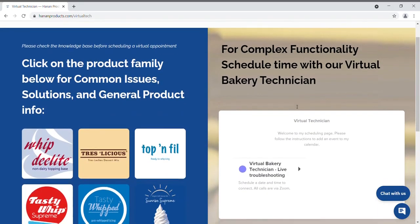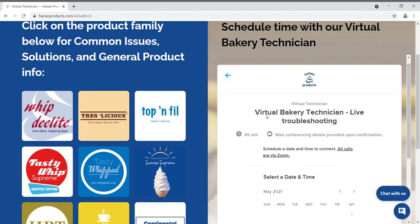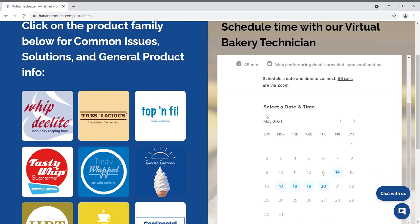To schedule a live Zoom call with our technician, click here on the Virtual Bakery Technician live troubleshooting button. Here, please select a date that works for you. Days with available appointments appear in blue.